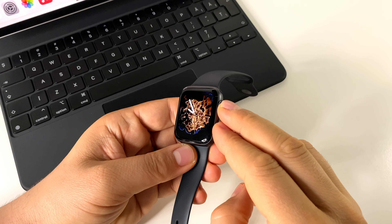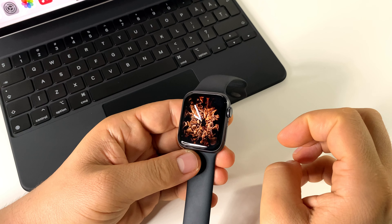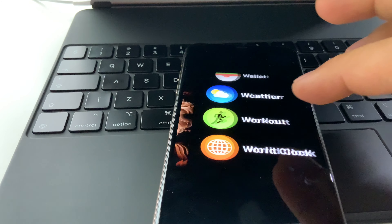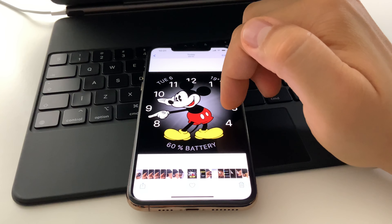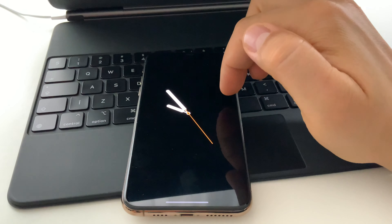So again, to take a screenshot press the digital crown and side button at the same time. You will find your screenshots in the gallery on your iPhone.